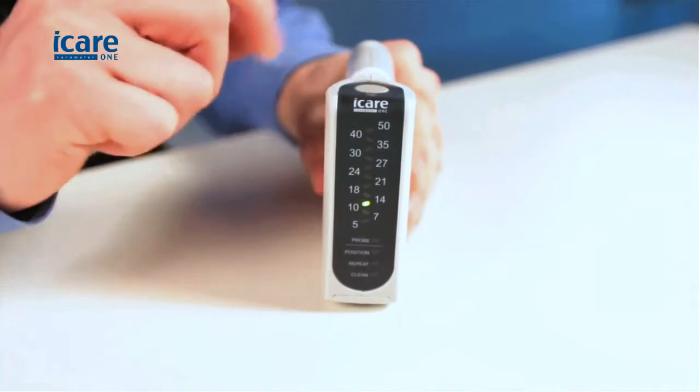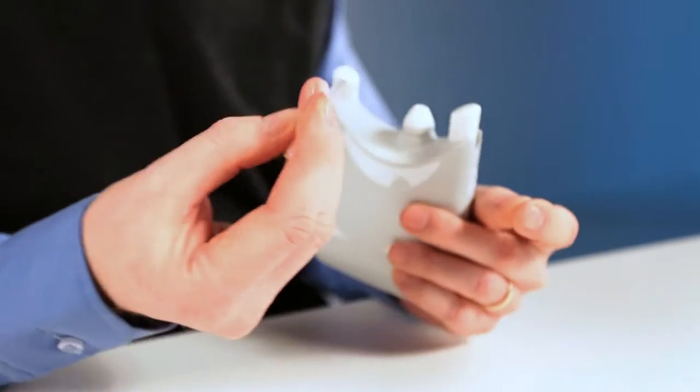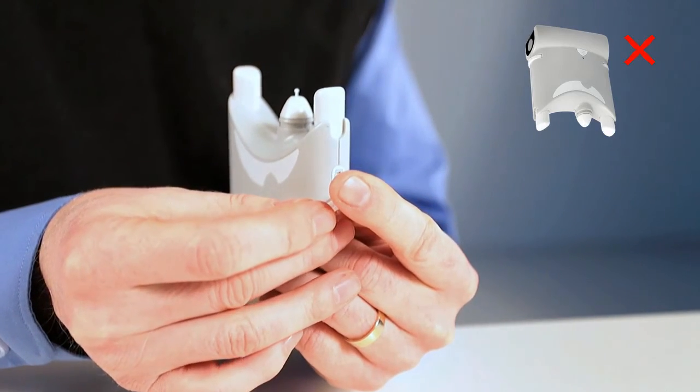Loading the probe: Press the measurement button to turn the tonometer on. Open the lid of the single-use probe and insert the probe into the probe base. After the probe has been inserted, be careful not to point the tonometer downward to prevent the probe from falling out.